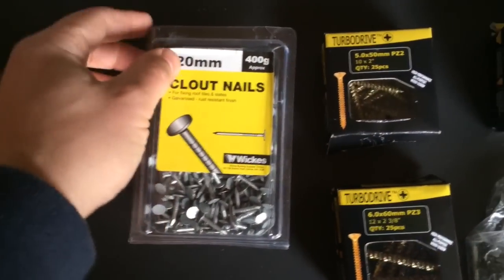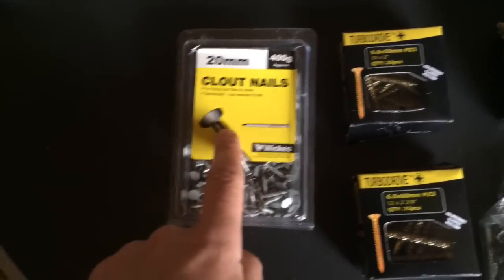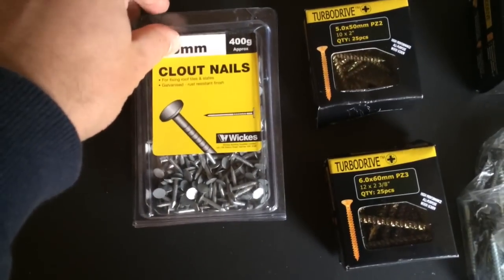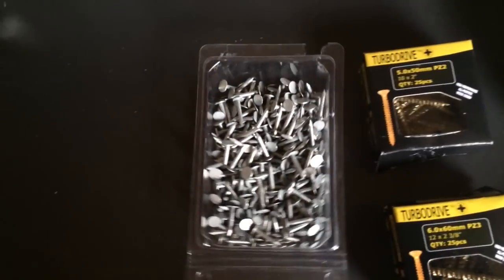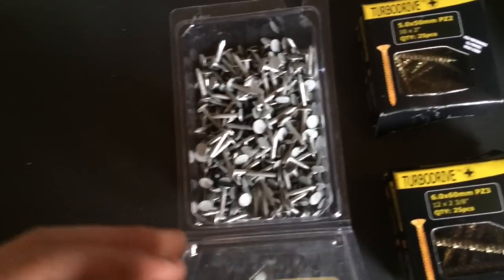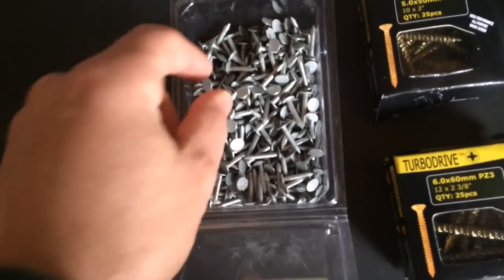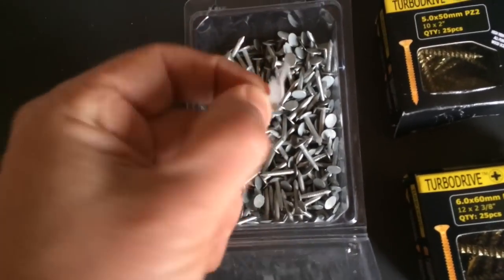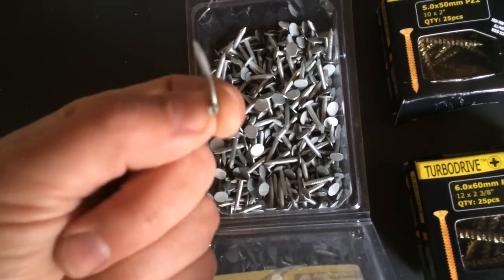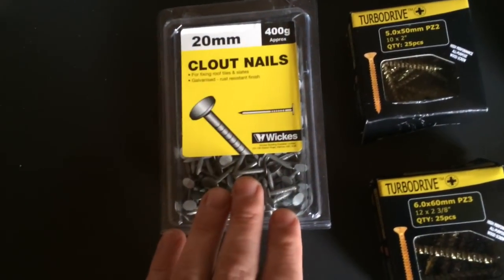First up are these 20mm clout nails, 400g in weight. They're for fixing roof tiles and slates. They're galvanised for a rust-resistant finish. Let me just open these up. There they are — they're great. I haven't counted them yet. I do intend to count them. What is that? It's a little rogue one that shouldn't be in there. Anyway, I will count them later on when there's nothing on television.